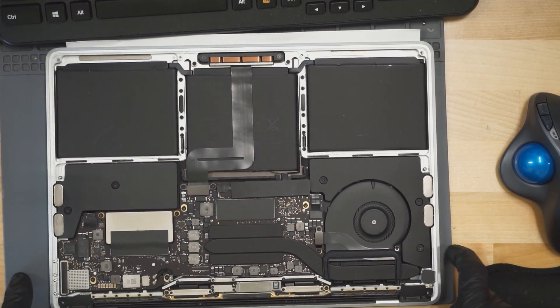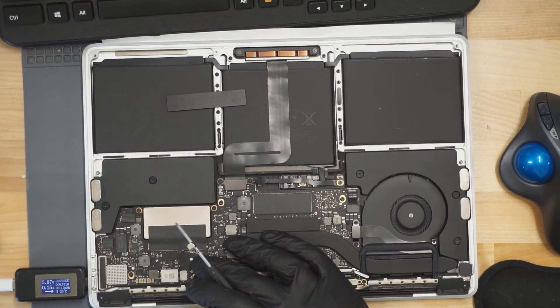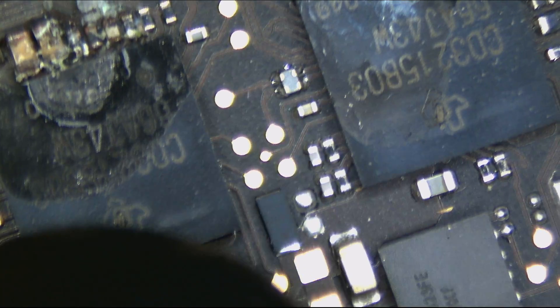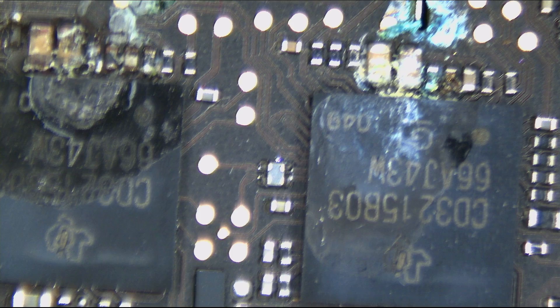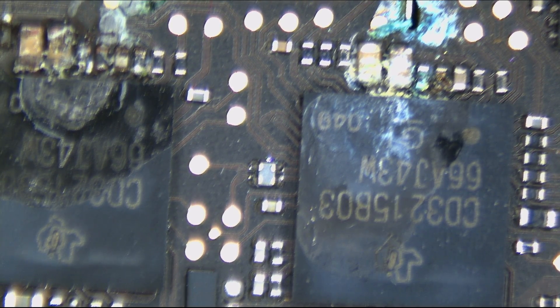First thing we're going to do is unplug the battery so that I can see how much amperage it's using directly from the charger. It's at 5 volts and immediately turns on and off. Look at those CD3215s. The CD3215 is the chip responsible for talking to the charger — these chips communicate with the charger and tell it how much voltage it wants and that it's ready to work.